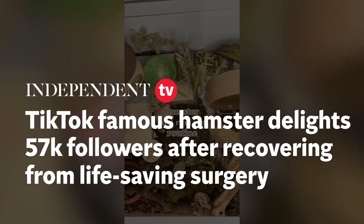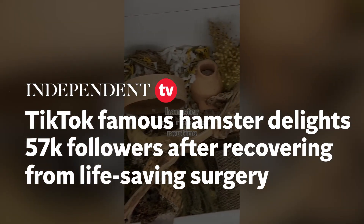Hey guys, this is a morning hamster routine. It's basically what I do every morning for my hamster Coco.